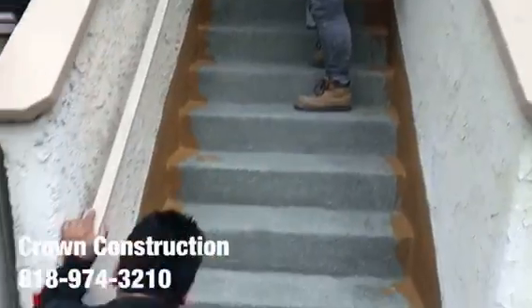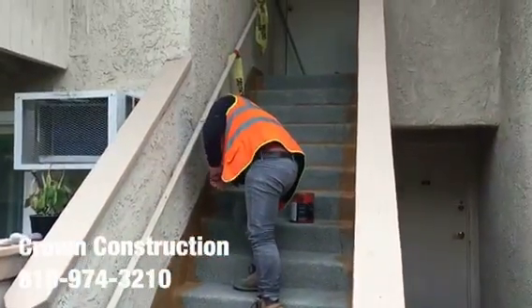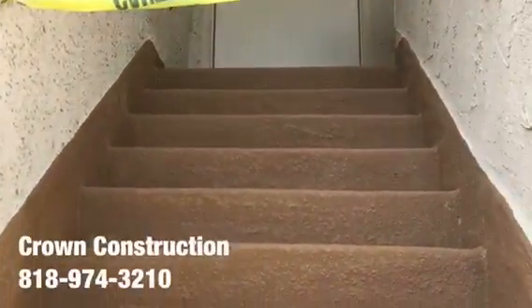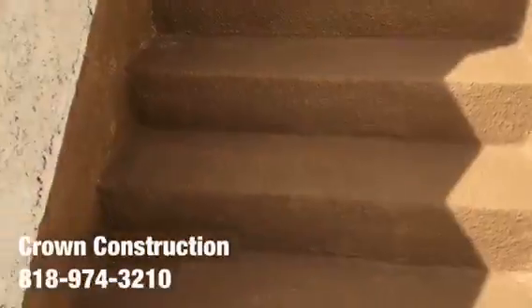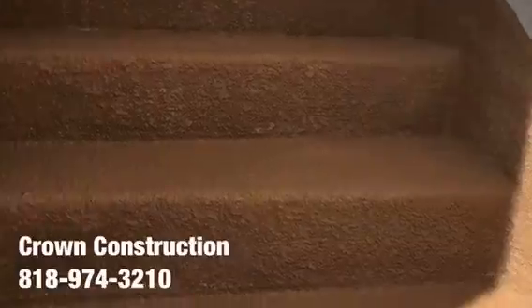Coming out very, very nicely. Here we go, just to complete the project — waterproofing a staircase. This is what it looks like all the way through. All the bad wood has been replaced completely, and also the sides. That's it, thanks.